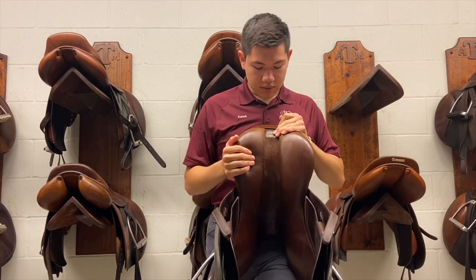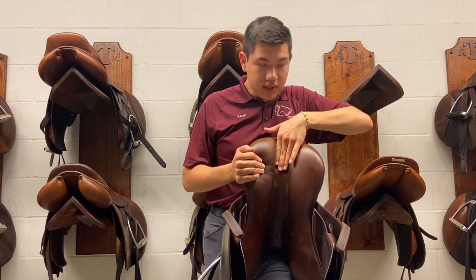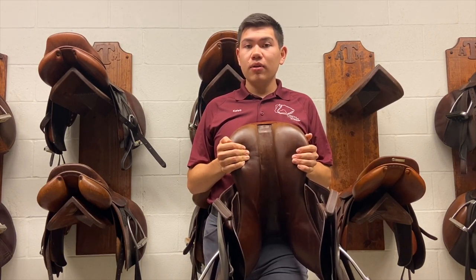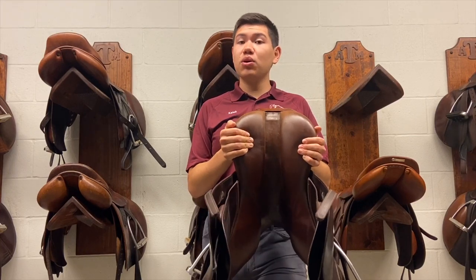On this saddle, we can see I only have three fingers in width across for the channel. This is slightly narrower, but it will still work. We just have to make sure that this saddle fits the horse that it is on.